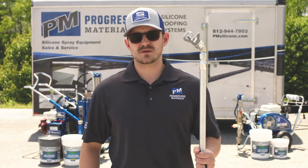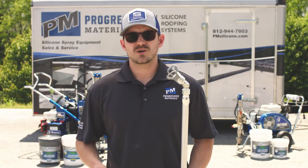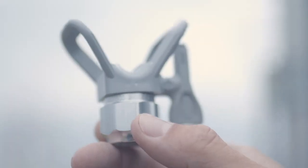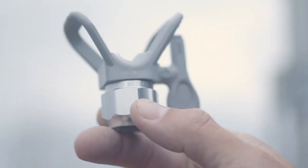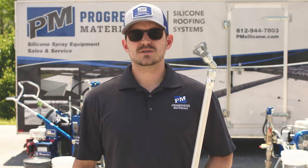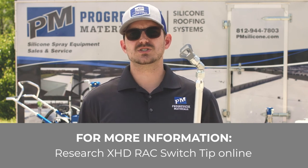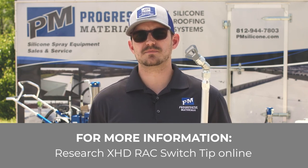The next accessory we're going to talk about is your spray tip. Picking your spray tip and your wand setup is critical when picking which size tip you're going to use. My personal favorite is the heavy duty 40 inch wand. With this I'll use the XHD 835 tip. I found that this gives me better precision when I'm on a tricky roof with hard angles or difficult details. To learn more about which orifices can produce what kind of gallon per minute, you can research the XHD RAC switch tip online.